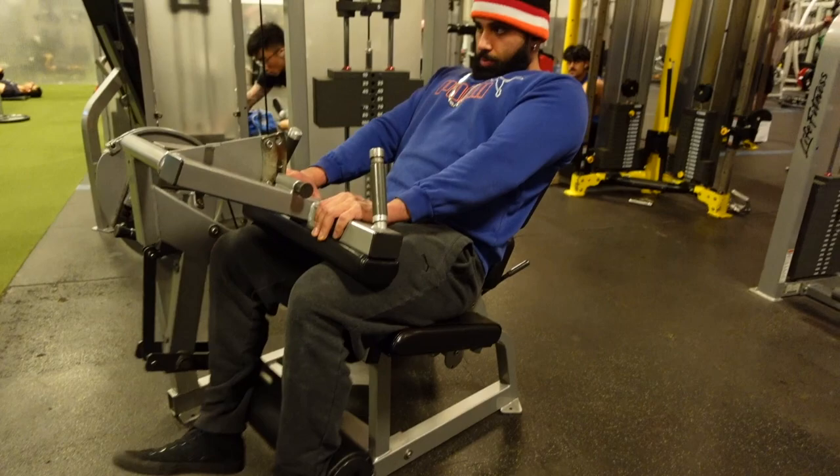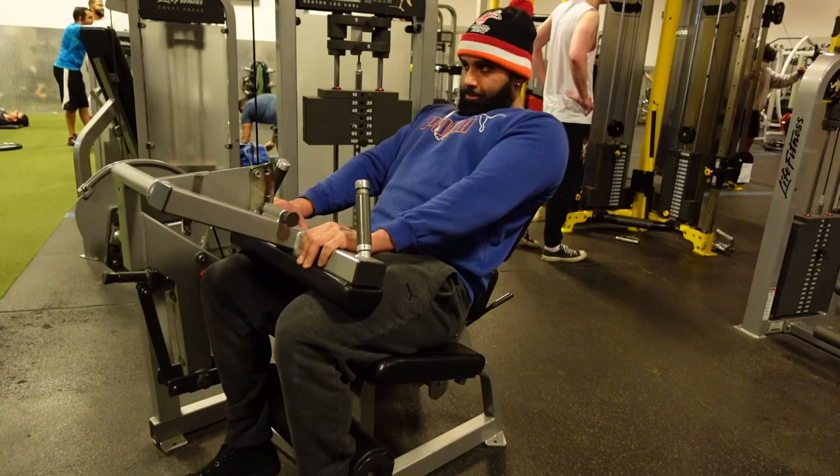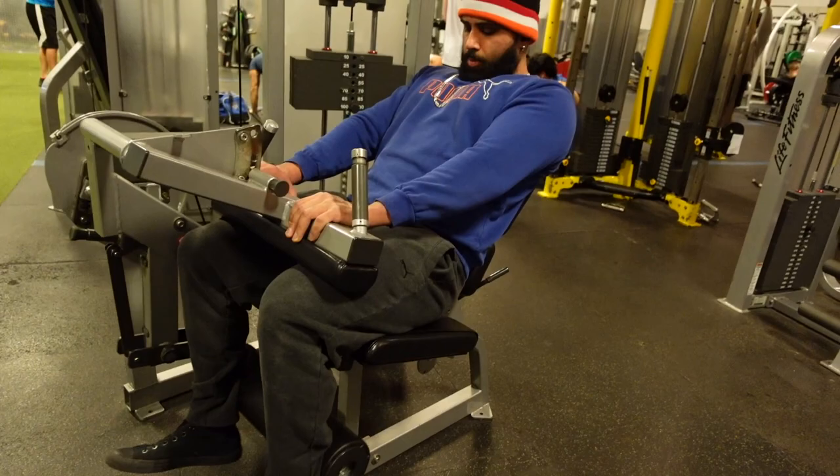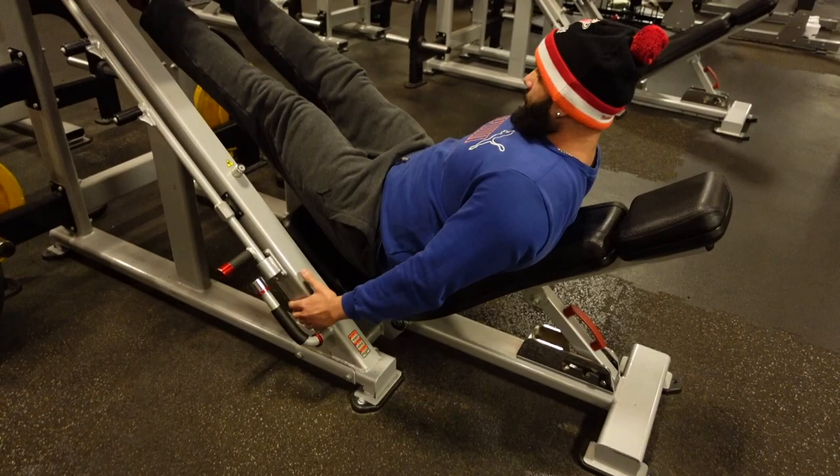I'm not benching four plates or something — it's just seated hamstring curls, no big deal. Game face on, dragging the heels all the way to the glutes, give a little pause, making sure I push my knees up against that pad and make sure the seat is adjusted properly.